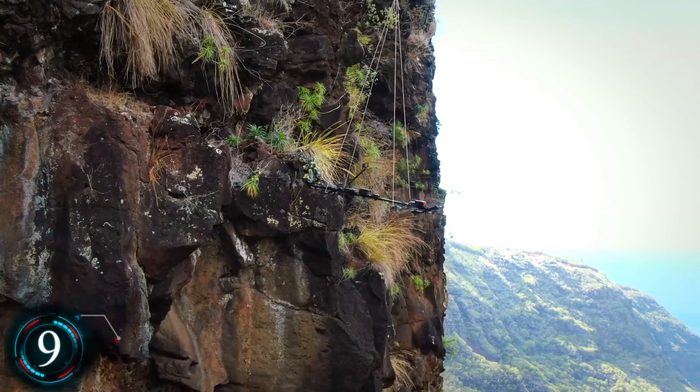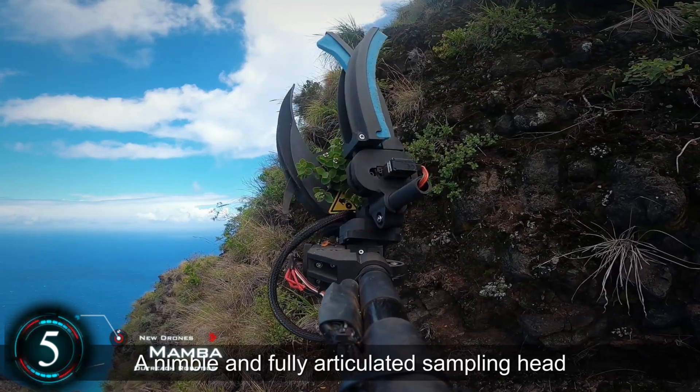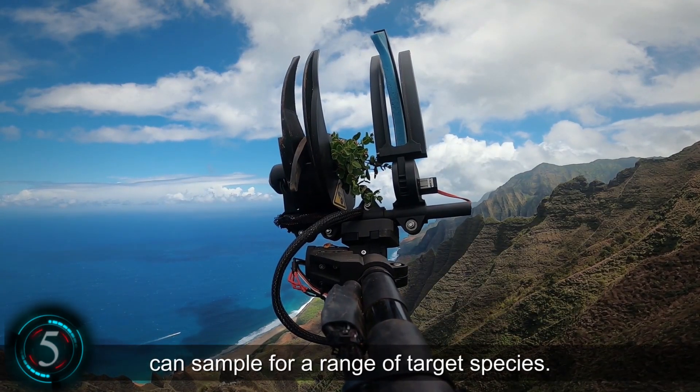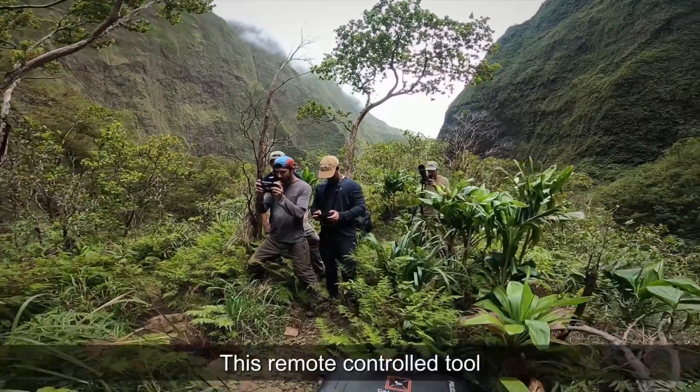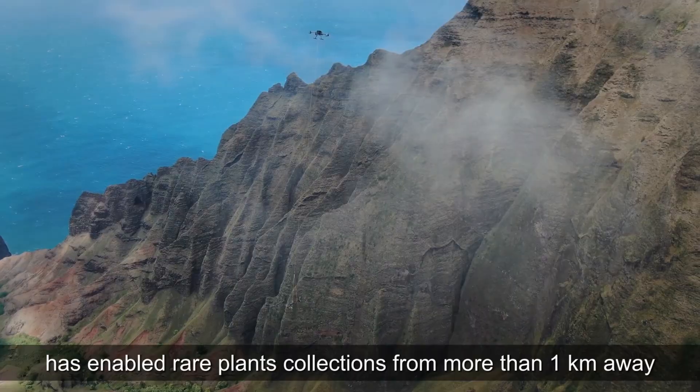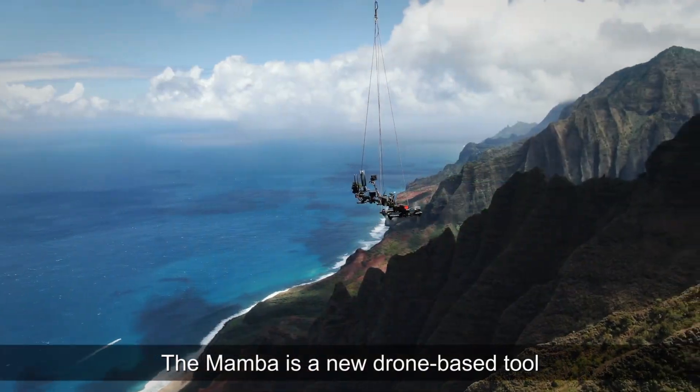The next drone is called the Mamba. A newly developed aerial system is capable of sampling plants on protected cliffs. It contains an actively controlled platform, suspended by a long cable under a lifting drone. This decoupled platform allows it to move quickly in windy conditions.